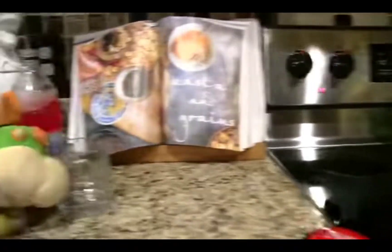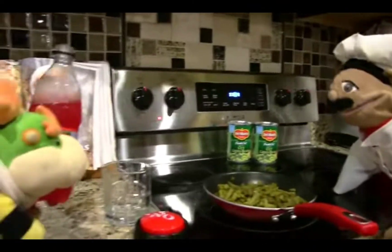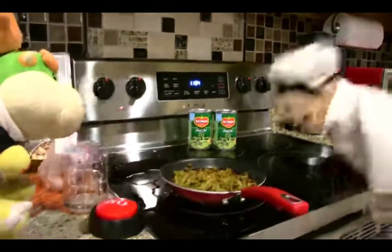Junior, what are you doing? Gonna pour me some Minute Maid. It's already in the bottle — no, you don't need to pour it. Look, don't make a mess, okay? I'm not gonna make a mess. Junior, you're not even trying! Pour it in the cup! And the green beans? No! Not the green beans!